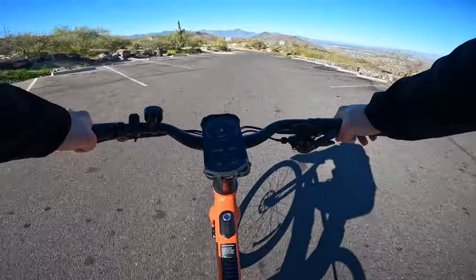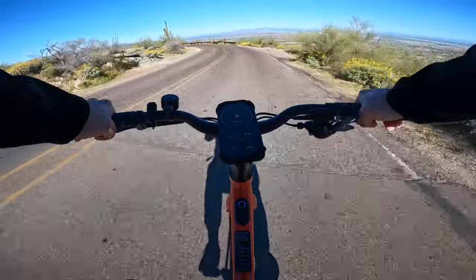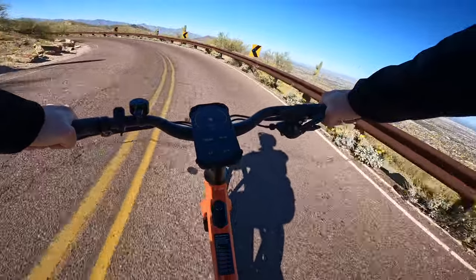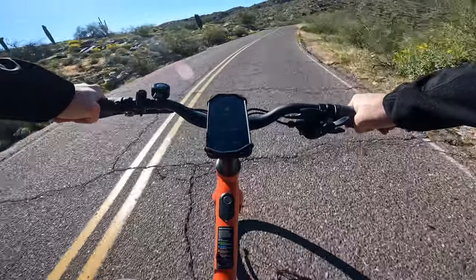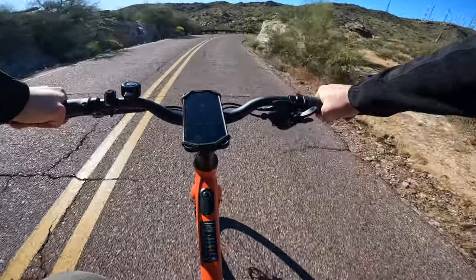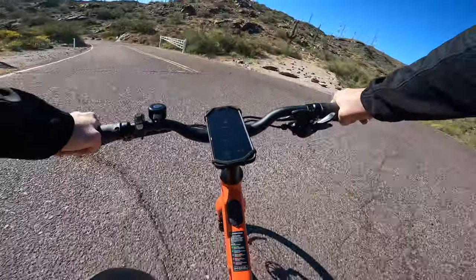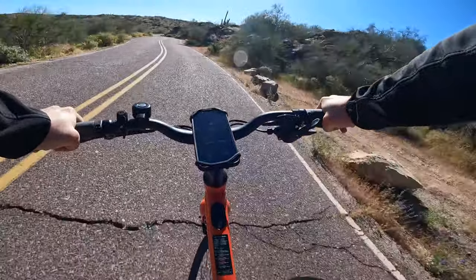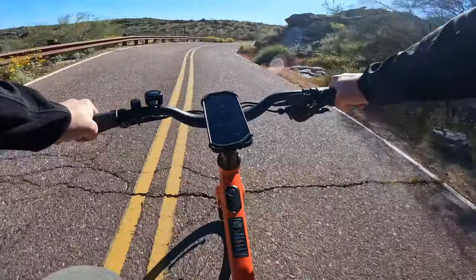We're going to go ahead and check out the second lookout point. Got a little bit of a downhill section — brakes are solid, no issues there. This is definitely the fun part heading down the mountain. Another thing to remember about this bike is that it does not have a suspension, which for this kind of riding is completely fine. That's also what allows this bike to come in at 36 pounds. I don't have a bike rack, so I just fold my back seats down, toss it in the trunk, and we're good to go.